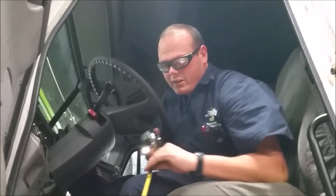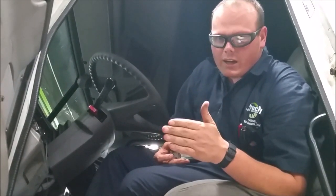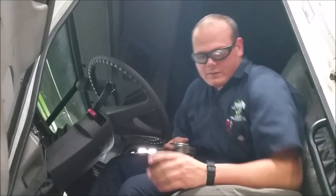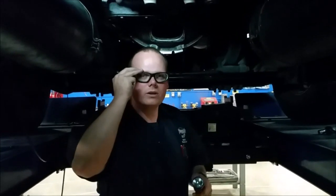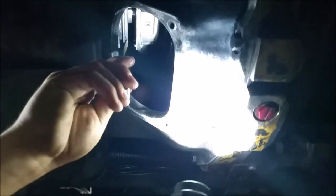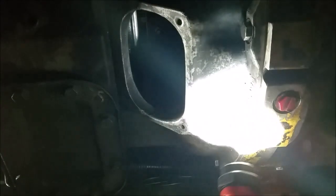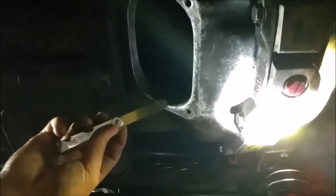So what we're going to do right now is put the feeler gauge up there so you can see how to do this. Right now the clutch is disengaged. Put the feeler gauge up here, press in the clutch, and if you look the feeler gauge is now hanging there. Let out the clutch — see that? That's what we're looking for, and that's where that half inch to an inch comes in. So we're using a tenth of an inch feeler gauge to do that.